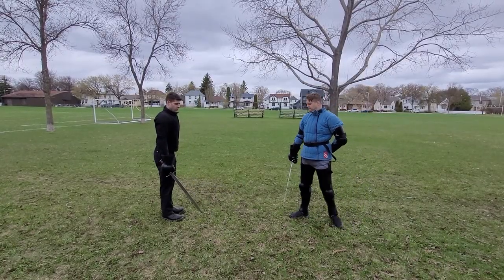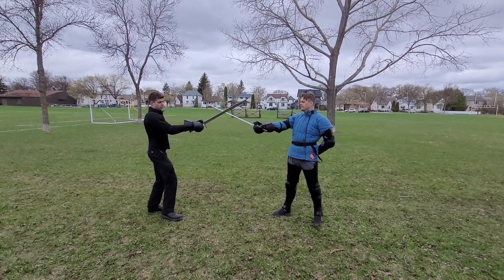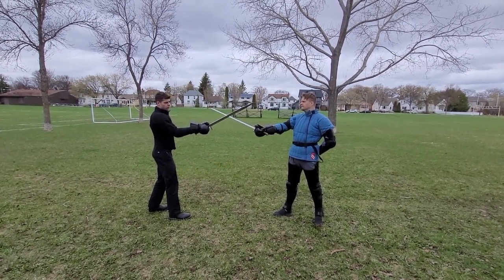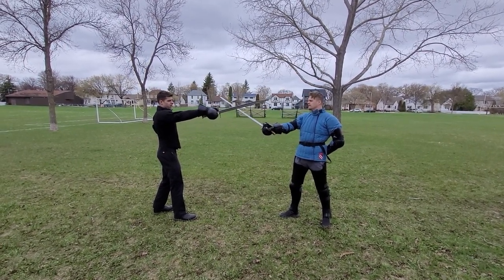So we discovered that when executing the mutirin, one of the most important things is that you end up trapping their wrist. And if you make a large movement to the side, they will feel that and they'll be able to escape.